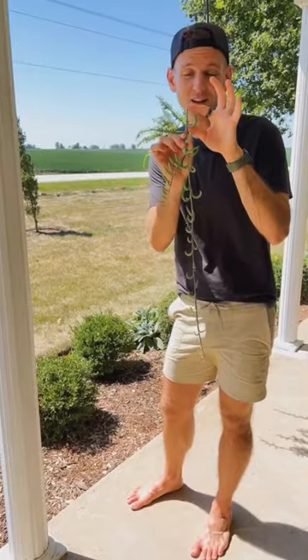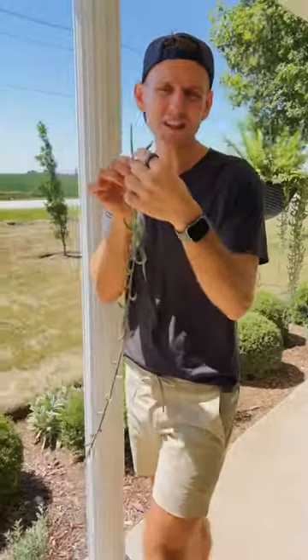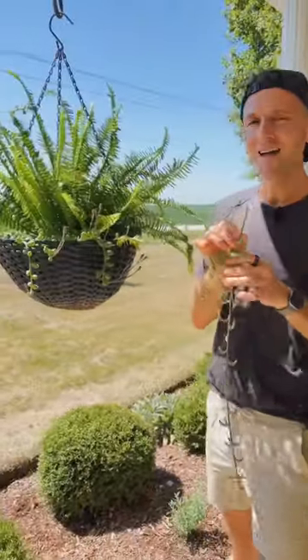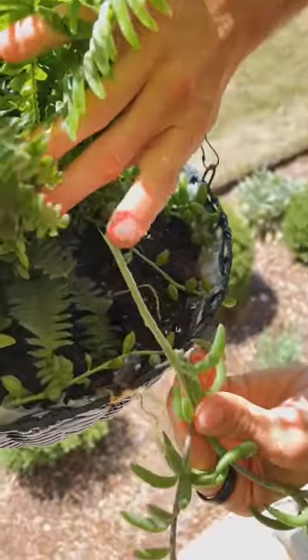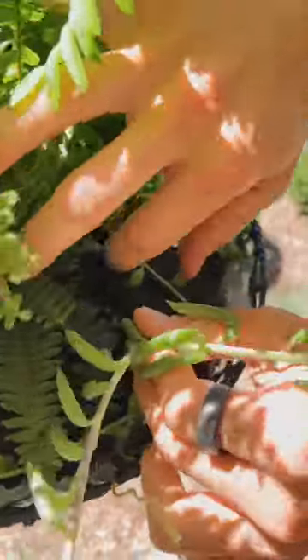Make sure you have one to two inches of that stem to be able to put into soil. Just take off a few pieces if you need to, and then let's put it in another pot.